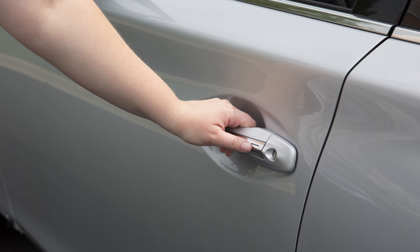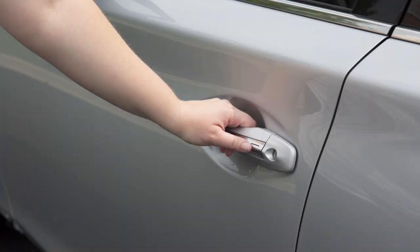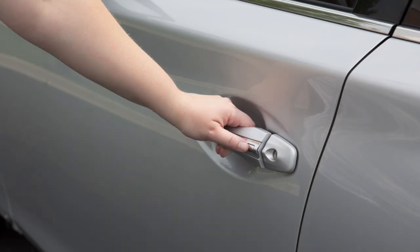The one-touch sensor does not operate for two seconds after the vehicle has been locked. If this occurs, release the handle and then hold it again to unlock the door.